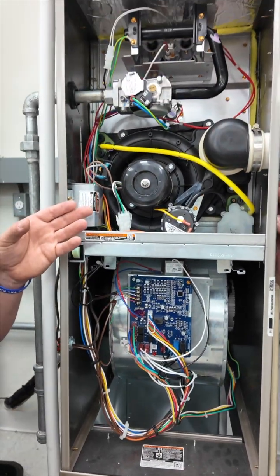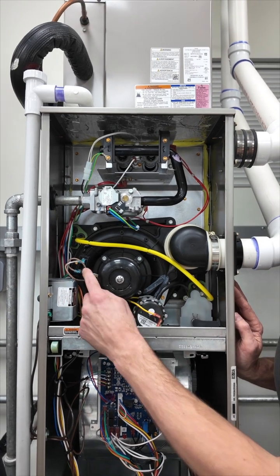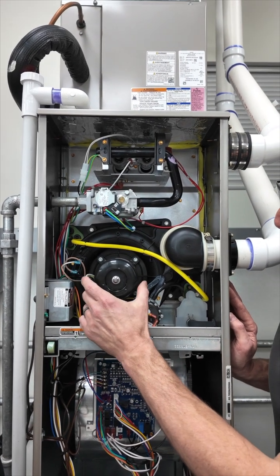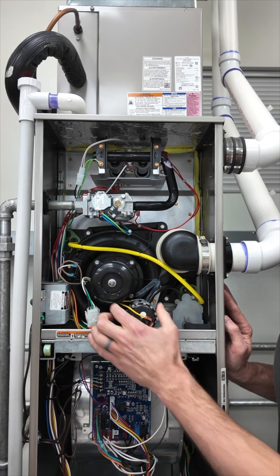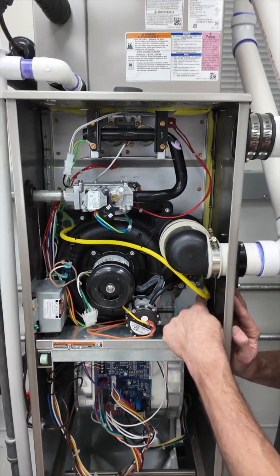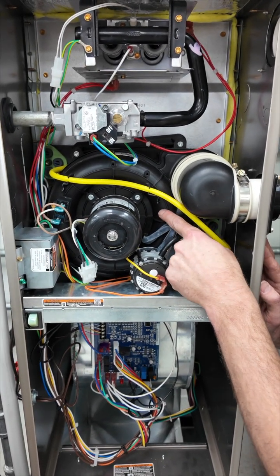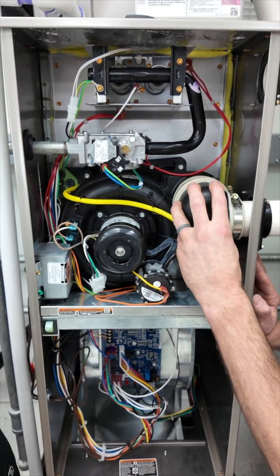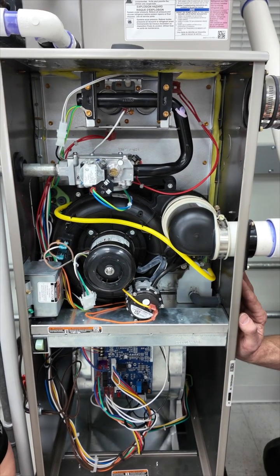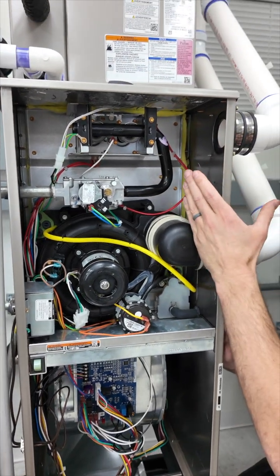Up here in this upper cabinet, you have your inducer motor right here, and you have a capacitor for the inducer motor because it's a permanent split capacitor motor. Then you have two pressure switches — one attached to the condensate trap to make sure it's not overfilled, and a second one monitoring the pressure on the inducer motor housing. Right here you have your exhaust pipe that goes out to the outdoor air, and here you have your intake air for the combustion of the gas furnace.